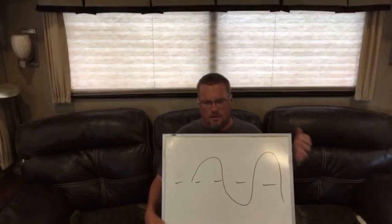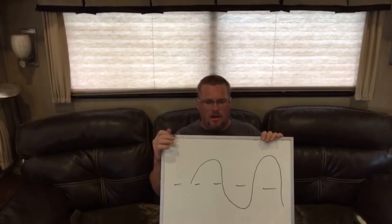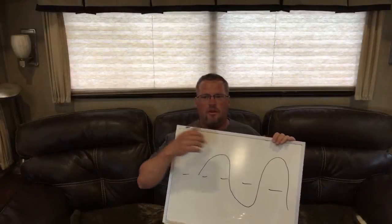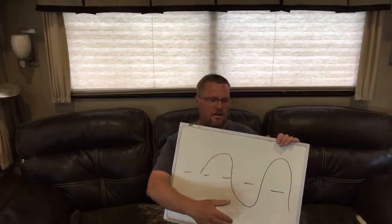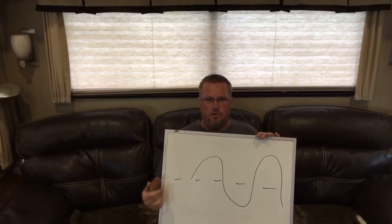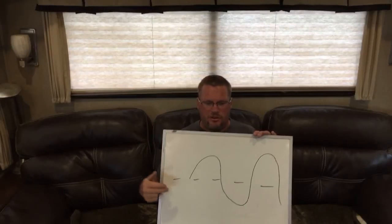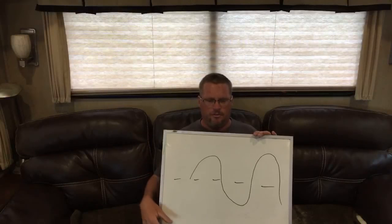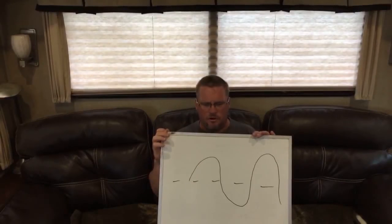So, the pure sine wave — as you can see — curves up and down smoothly. The current is actually acting more like standard shore power. This is the kind of curve that the power companies supply you with, so your electronics run better, or at least as well as they would plugged directly into a wall outlet. That is your pure sine wave inverter.